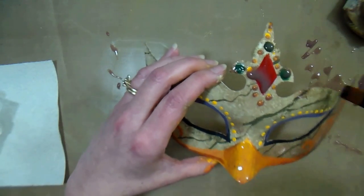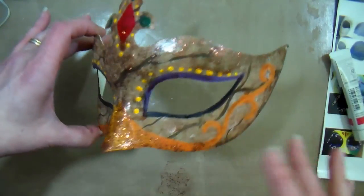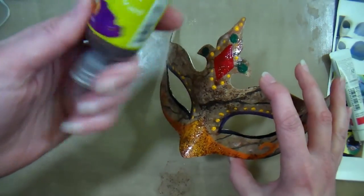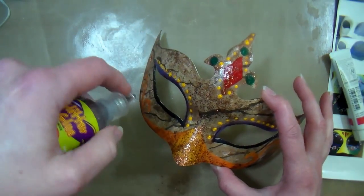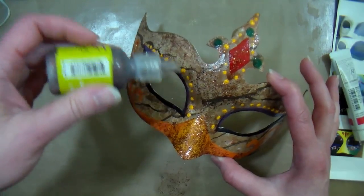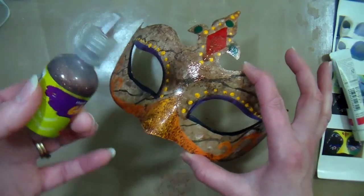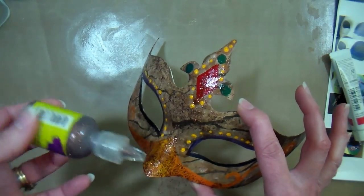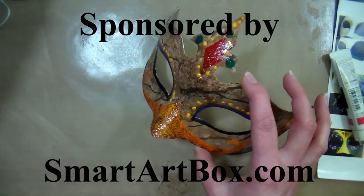Now let's take a look at how it looks when it is dry. As you can see I ended up with a nice glittery coating after all, and it did give it a nice sheen from the glitter glue — I'm really happy with the way it turned out. If you'd like to get this kit for yourself you can find it at smartartbox.com. You can order this kit or subscribe and get a mystery box of supplies delivered to your home every month. They now ship to the United States, Canada, the UK, Ireland, Germany, Australia, New Zealand, Denmark, Iceland, Norway, Sweden, Finland, Switzerland, and Austria — and who knows, maybe they'll add your country next. Check out the link in the video description to find out more, and thank you so much for watching — until next time, happy crafting!